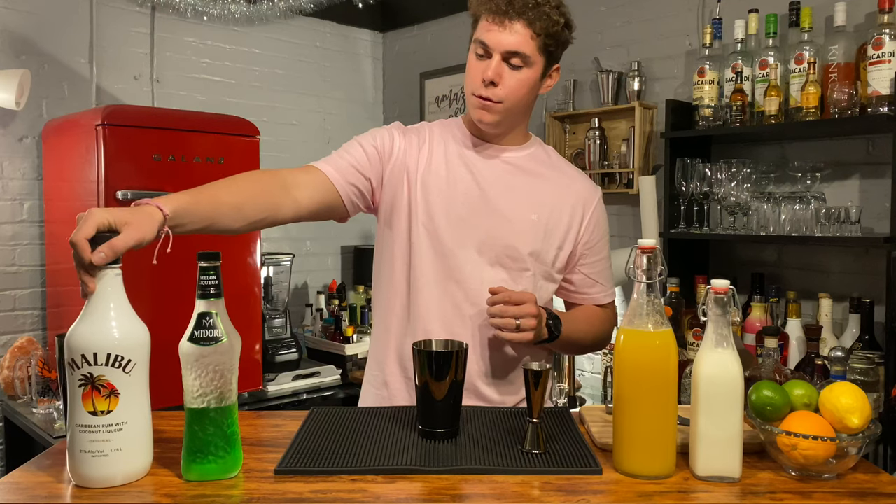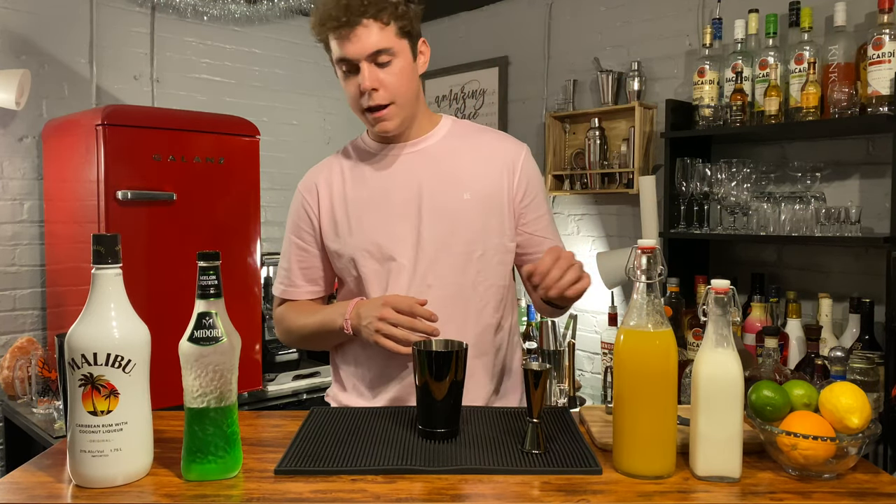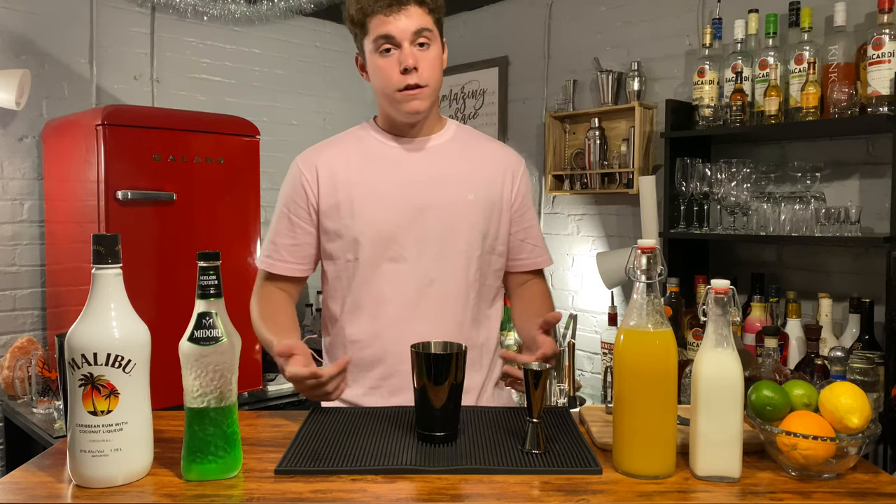It also involves Malibu, which is another one of my favorites, and then some heavy cream, some pineapple juice, and that's about it. So let's jump right in.